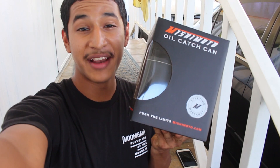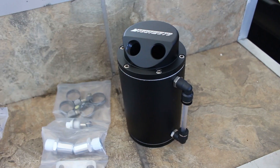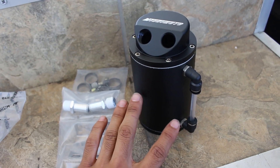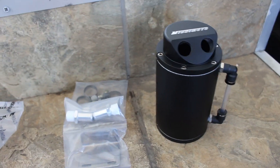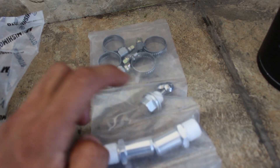Welcome to Stay Tuned Garage. My name is Alex and today I'm going to be putting a brand new Mishimoto oil catch can in my 1996 Mustang GT and I'm going to show you how to do this on your own car. Here is everything that this specific Mishimoto oil catch can kit comes with: a catch can, a nice aluminum sturdy piece, four hose clamps, one magnetic drain plug,